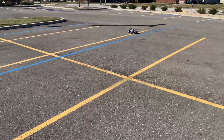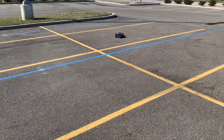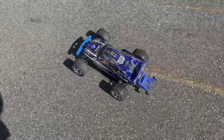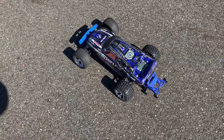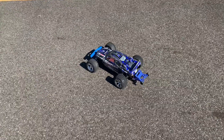Alright guys, I'm going to switch this to 3S. From my experience it's almost undriveable, but still fun of course. Alright, I'm back — changed up the batteries, now we've got the 3S LiPo in here. Let's see how this goes.